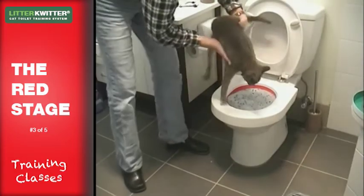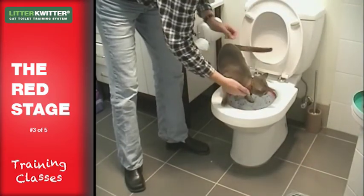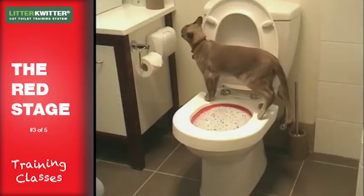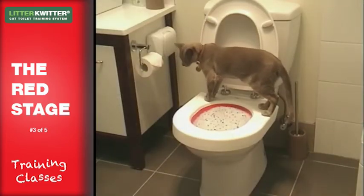Then show your cat where the litter quitter is, just like before. Put them on it so they understand that it's moved. Try to be there when they first go looking for it to make sure they know where it is.